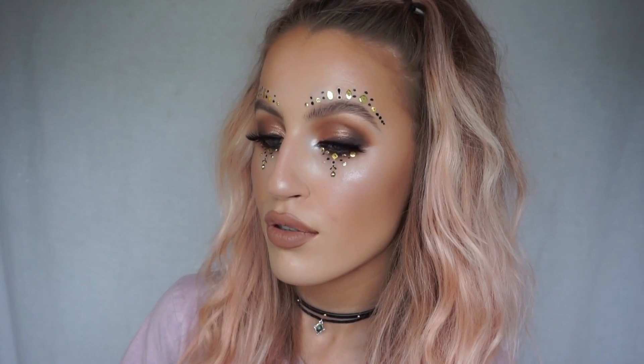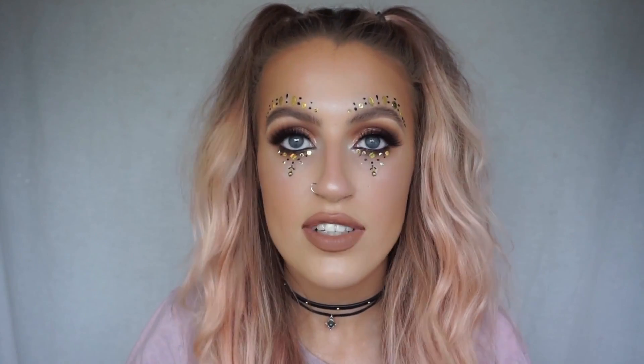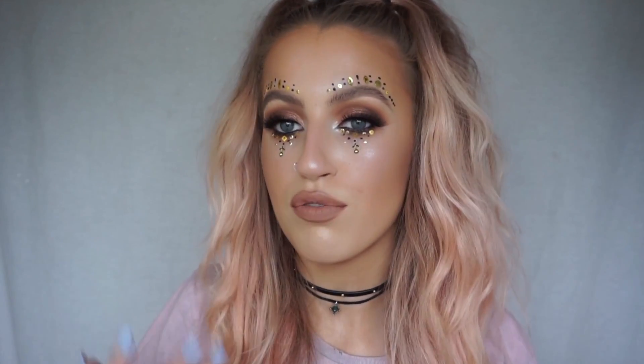Hey guys, welcome back to my channel. Today I filmed this Perrie Edwards Power music video inspired look. She had this gorgeous sultry brown smokey eye and then these gold festival details. I wanted to recreate this look because I thought it was perfect for festival season — unbelievable for festivals or concerts coming up.